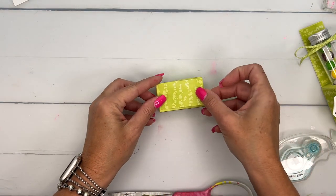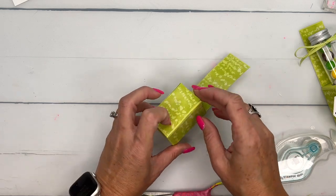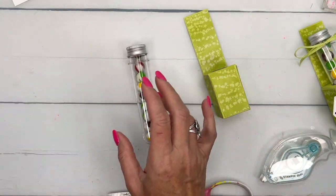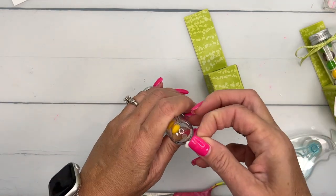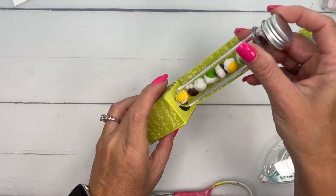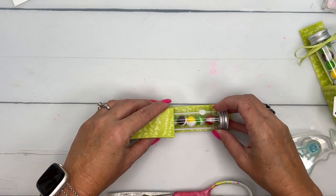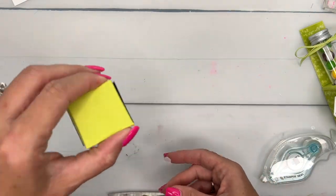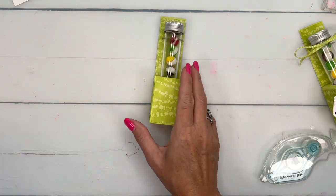Now a little trick to keep your test tube in here straight: I like to take a dimensional and stick it at the bottom. This will keep your test tube in place until the person decides to pop it out — it comes out real easy. So get it nice and straight and then push that down. And there you have it, it won't come out unless you're ready to pull it out. So there's our holder.